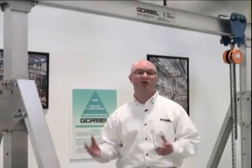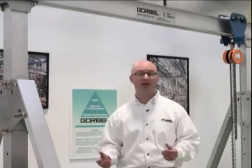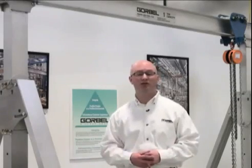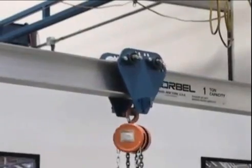It has to be very flexible — adjustable in height, adjustable in span in the field without a lot of work to get there. And our trolley was designed specifically to keep things light and is actually included in the product.